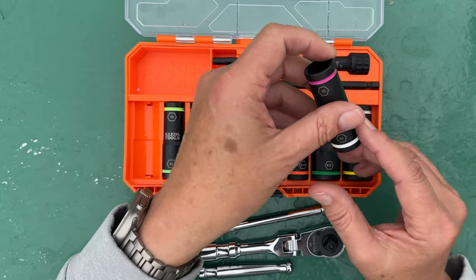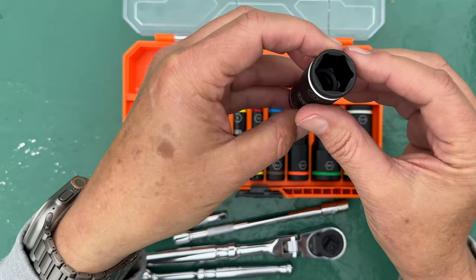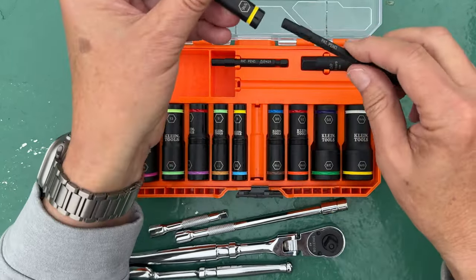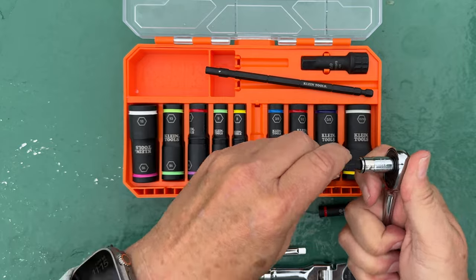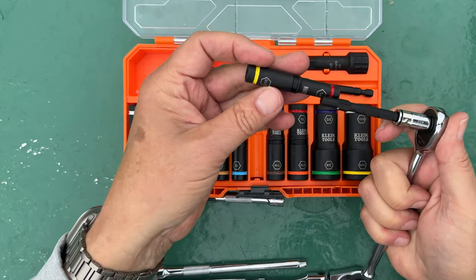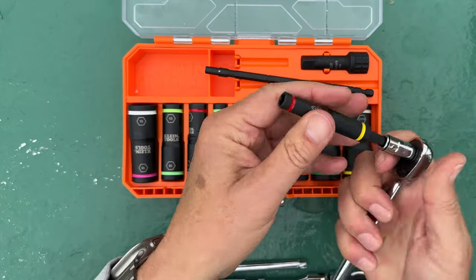The flip socket — if you open up one of these sockets, you can tell that there are two different sizes, one on both sides. There are both quarter inch and three-quarter inch that you can utilize either on a screwdriver or on a ratchet, and they're impact rated as well. So if you have an impact gun, you can utilize the socket sets too.